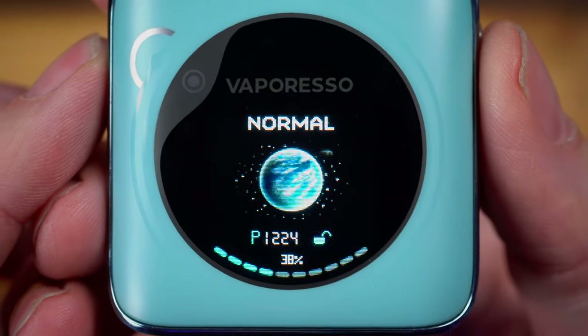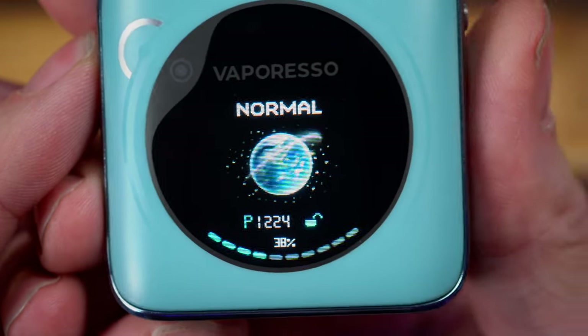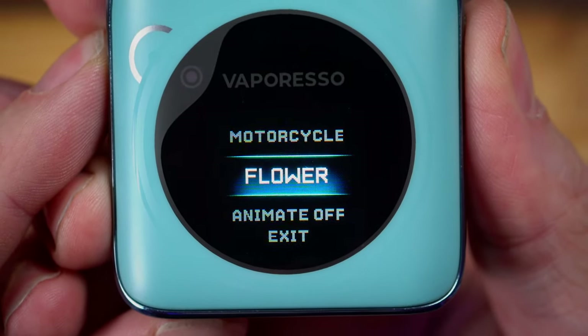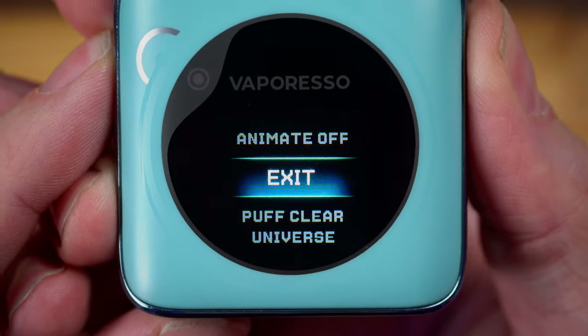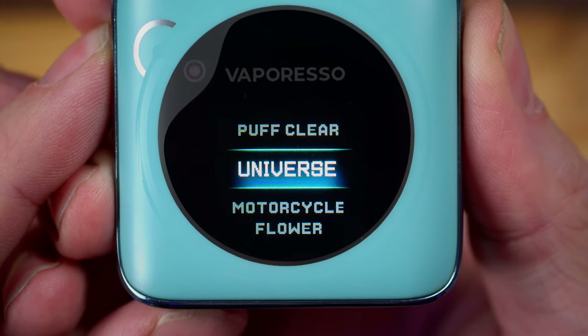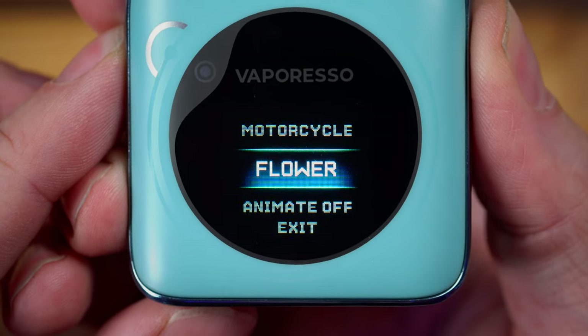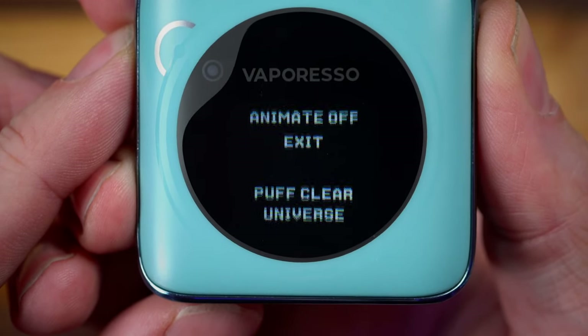Let's take another look at that screen. This is set on the spinning globe mode, but if I click 1, 2, I can get into a menu where I can change it from a motorcycle to a flower, change the puff counter or clear the puff counter. That's the universe, motorcycle, flower — or you can turn all the animations off.